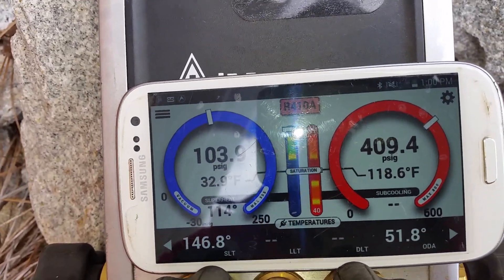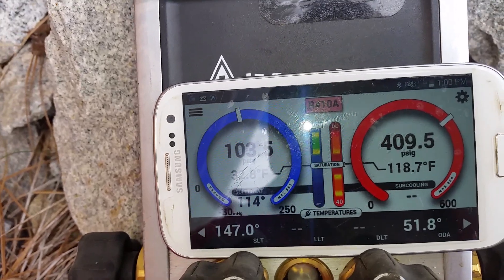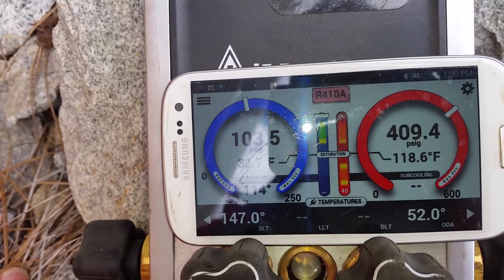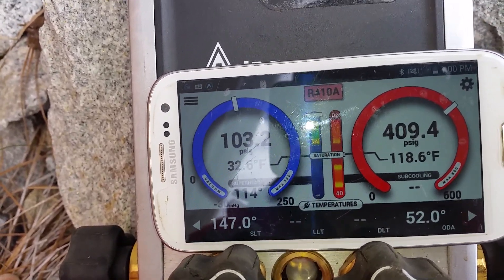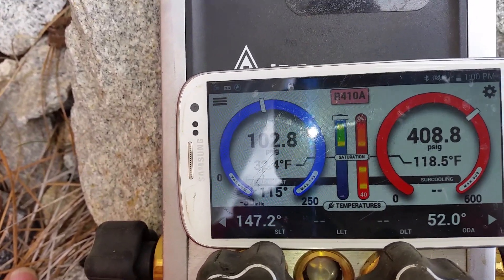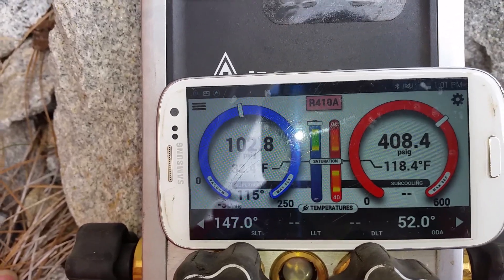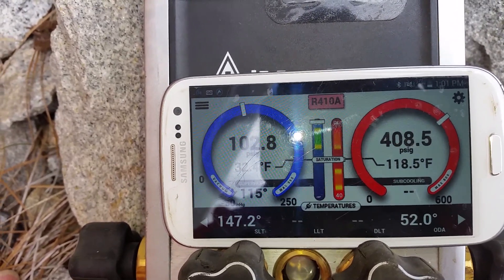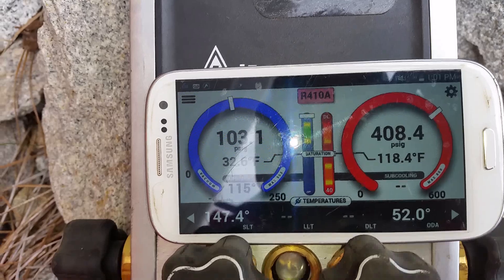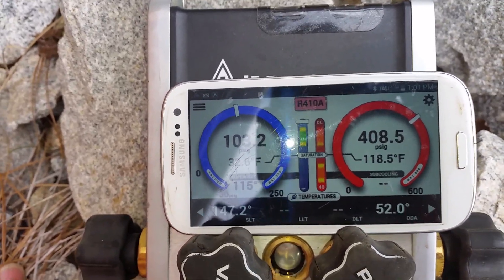We're only getting about a 14-degree split on the coil. We're going to be removing some 410A, which will increase our split — we should be getting about 20 to 25 degrees across the coil. That will also bring us to a 162-degree suction temperature.